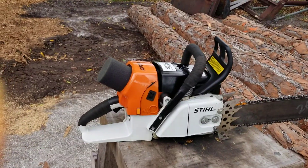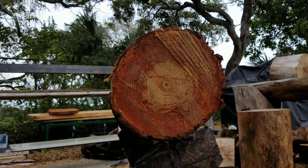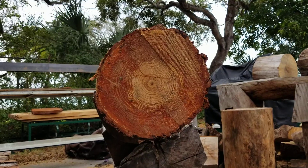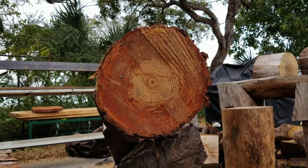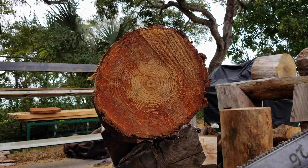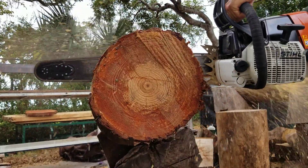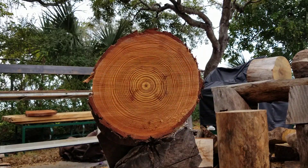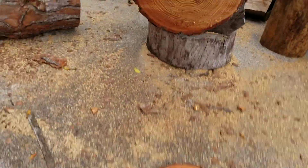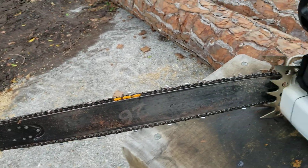Supposed to get some cold weather — supposed to get down to like maybe 60. Look at that, that thing's cutting absolutely perfect. I got to do the rakers, man. It's actually hurting my back to push on this thing. They got to come down a little bit. I'll make this video over.